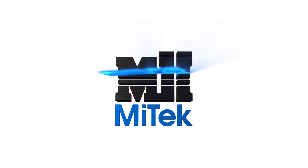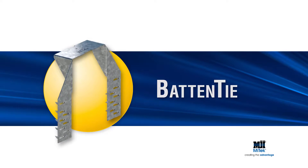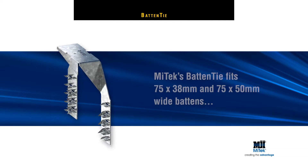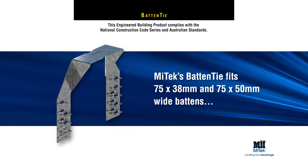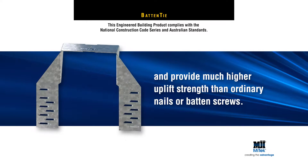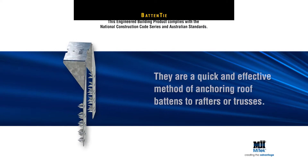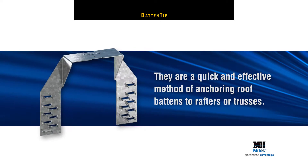Welcome to another MyTek Engineered Building Products Demonstration — MyTek's Batten Tie. MyTek's Batten Tie fits 75 by 38 mm and 75 by 50 mm wide battens and provides much higher uplift strength than ordinary nails or batten screws. They are a quick and effective method of anchoring roof battens to rafters or trusses.